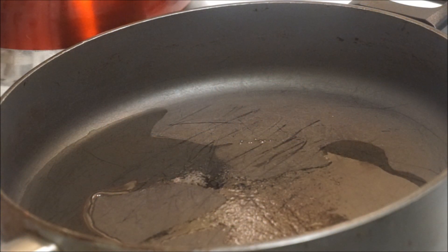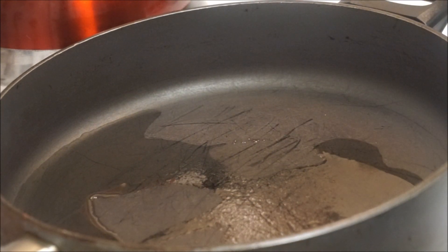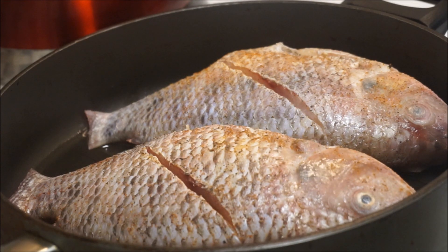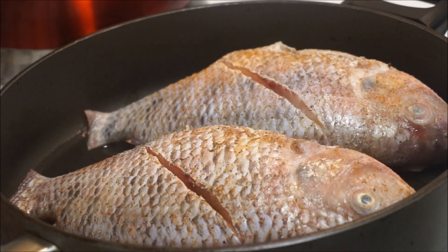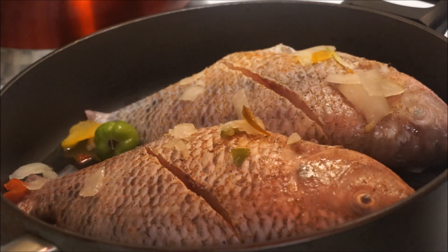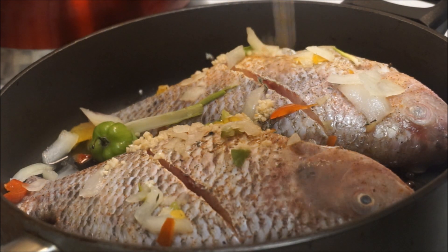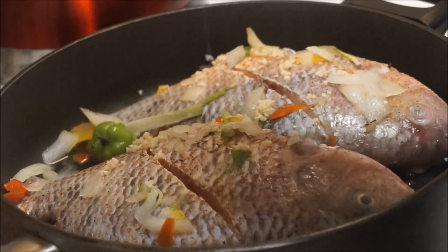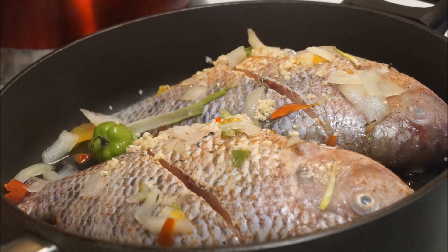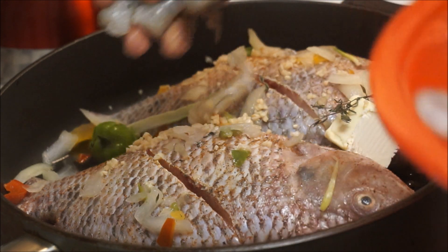Moving on to the next step — I have my oil in the pot, about two ounces of cooking oil. You can use olive oil or whatever kind you prefer. I'm going to place my fish in, then add the scallion, thyme, scotch bonnet pepper, garlic — remember there's already garlic inside the fish too — and two teaspoons of butter.